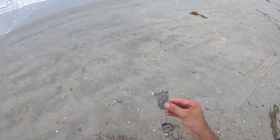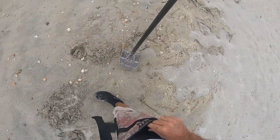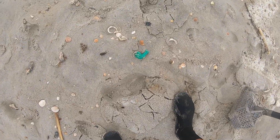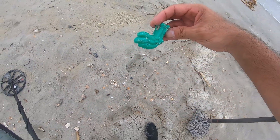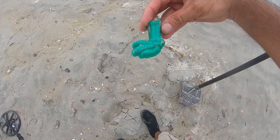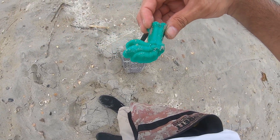I got some trash. Another surface find — plastic beach toy. The foot of a bird or something.